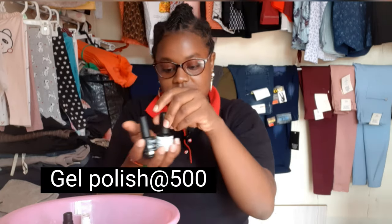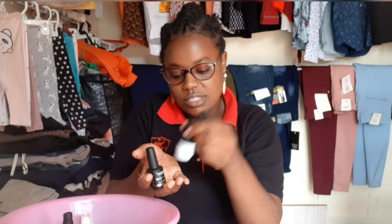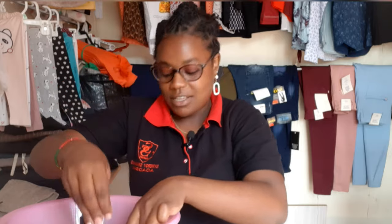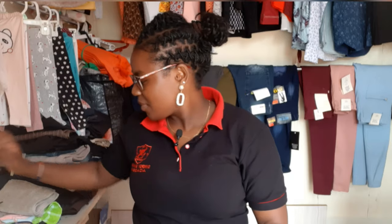These things are so expensive — these are the top coat, primer, and base. These ones go for at least 500 bob each, but you can bargain if you're buying multiple. I also got some gel colors: white, peach, red, blue, and black — I think I got like five colors, since I'm just starting.